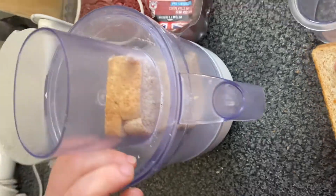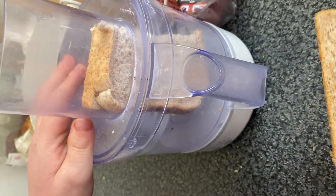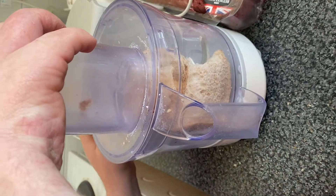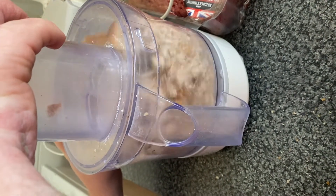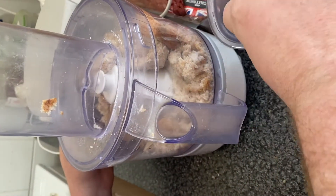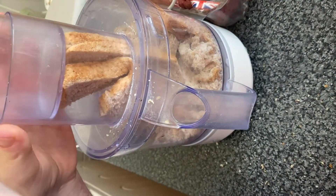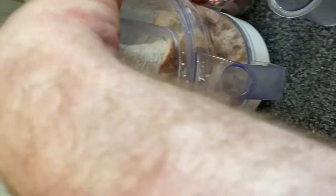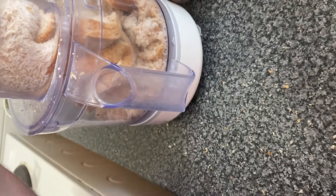Next step, you're going to make some breadcrumbs. So I've got a food processor. What you want to do is place at least four pieces of bread in the bowl, then push it down and switch it on — it will get really loud — and you just want to make some breadcrumbs. You keep placing your bread in and push it down with the lid. If you need more breadcrumbs, make some more, so always keep some extra bread out in case you need it.